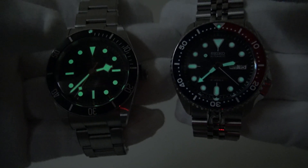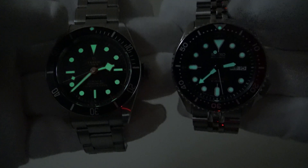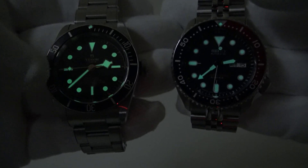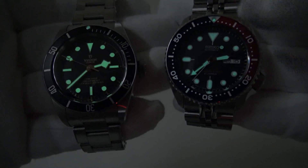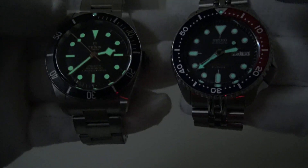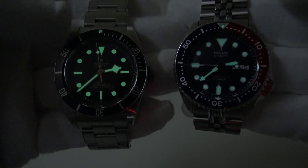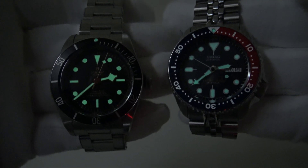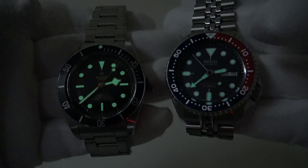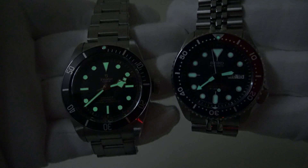I regard the Black Bay as a modern-day 2020 reissue of the Rolex 6538, because it has the no-crown-guards case, the red triangle on the bezel, and also the big crown. I also like the aesthetic of the SKX009 and the bright tone of its loom. The LumiBrite is equal in quality to Swiss C3 SuperLuminova or Rolex Chromalight. The loom will continue to glow for a good length of time. I've never seen the two watches compared side by side on YouTube, so I just wanted to show you them together.